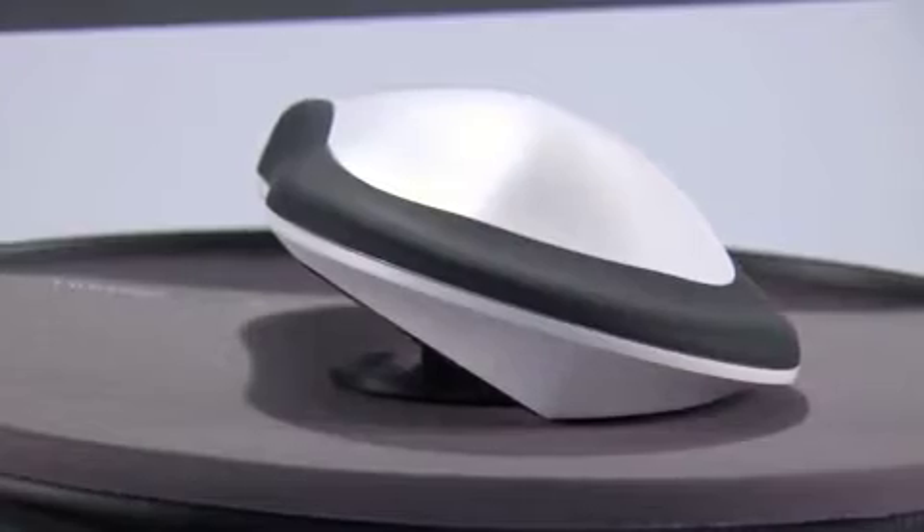The latest research shows that not only is that a good position, but if you slightly angle the hand like this, this is the best position in terms of strain inside the carpal tunnel.